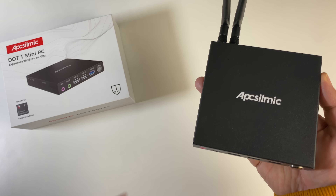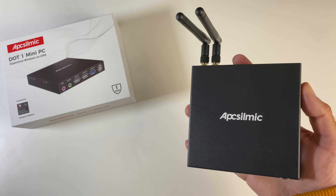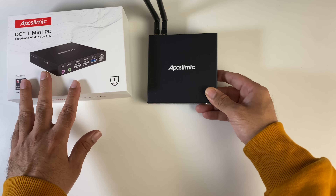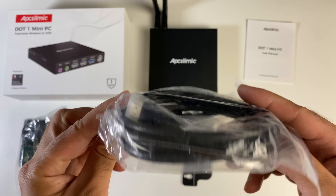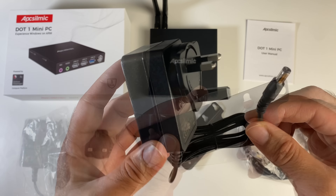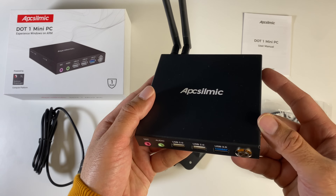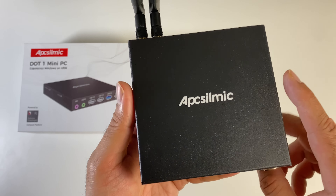It's super compact in size and it's running full Windows 11 Professional. You have some pretty useful features which include dual display output, and it's super silent in operation with a fanless design. Inside the box you will find a user manual, an HDMI cable, a metal bracket and some screws so you can actually mount the mini PC on the back of your monitor. You're also getting a power supply, and last but not least the mini PC itself.